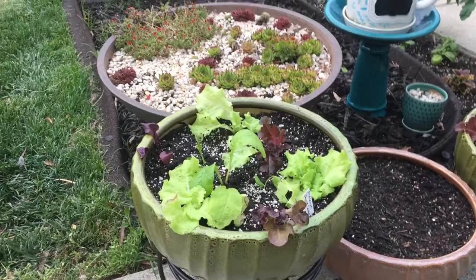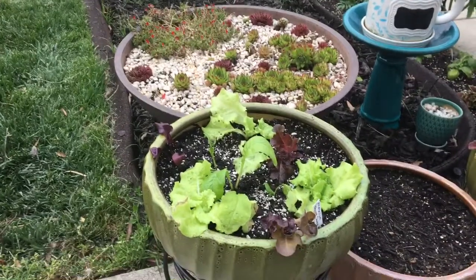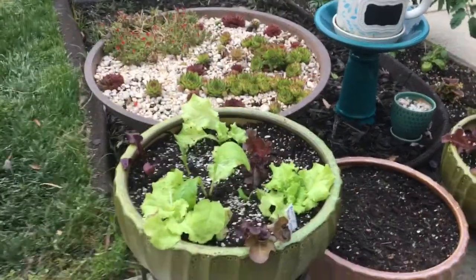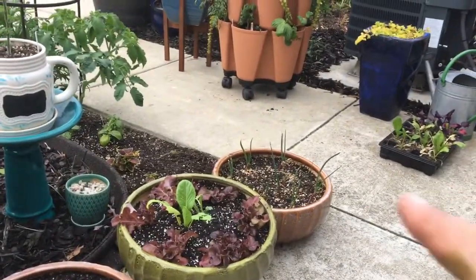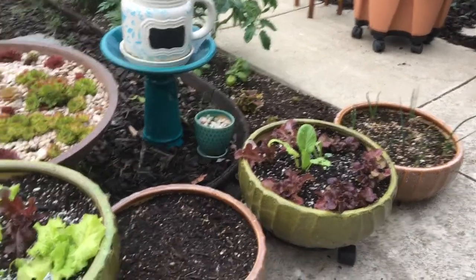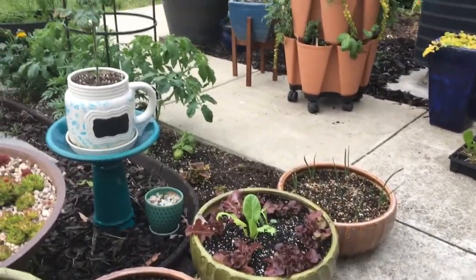Two new pots from Ollie's — they were $7.99 each, probably about 12 inches in diameter. I've got nine plants in one and eight in the other. It might be a little too much but we'll see. I just want them to be full and beautiful looking when they grow.